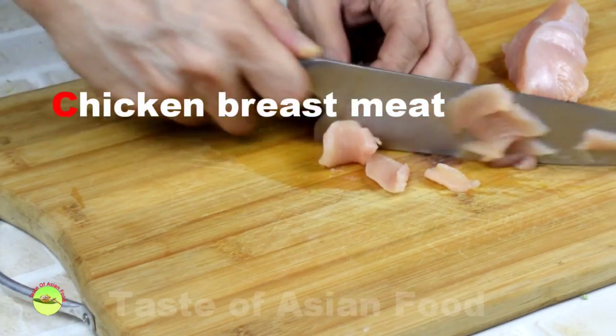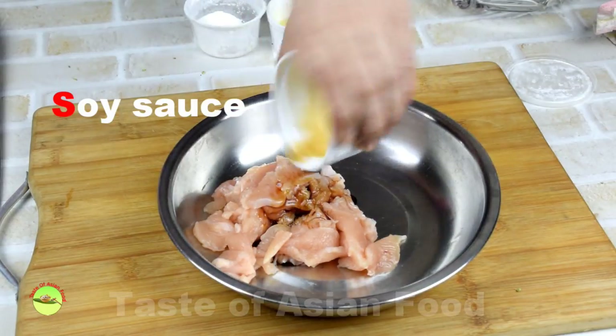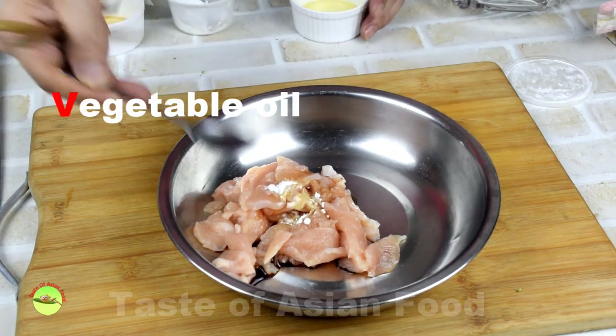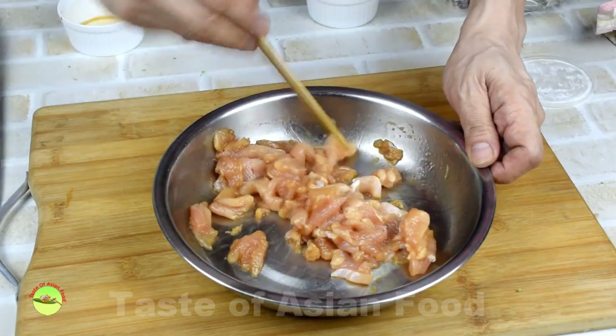Cut the meat into small thin slices. Marinate it with a small amount of light soy sauce, a bit of corn flour, and some vegetable oil. Set aside for 30 minutes before stir frying.